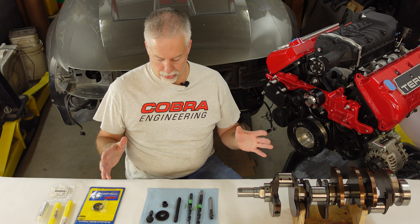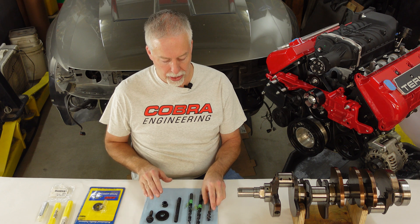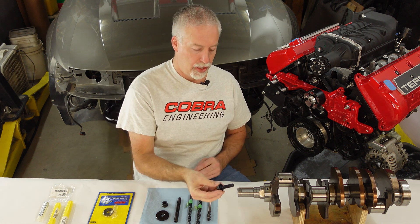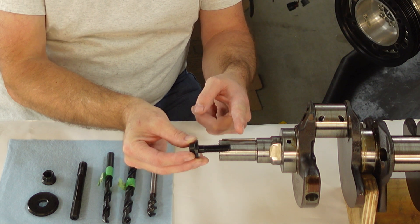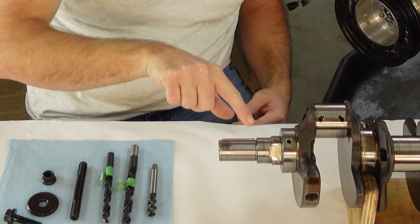So here you can see we got a crank, we got all the tools we used, the hardware, and a normal ARP harmonic balancer bolt. As you see the problem is very simple — this bolt only goes this far at best, and there's a washer, and sometimes the dampener's out a little bit. That's not going to cut it because you can see this undercut on the crank.